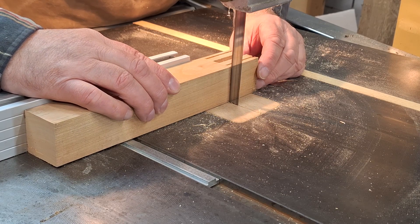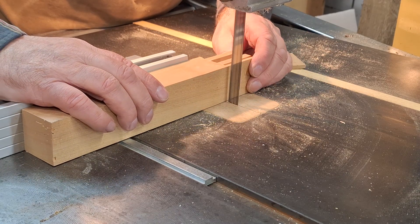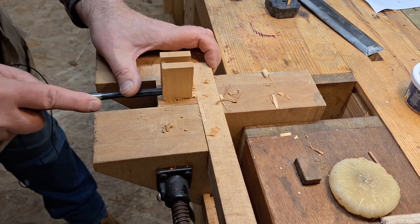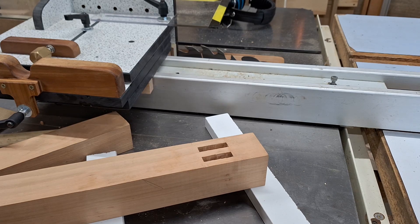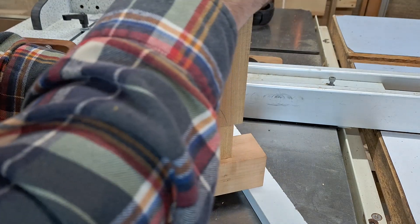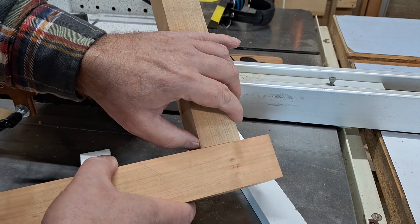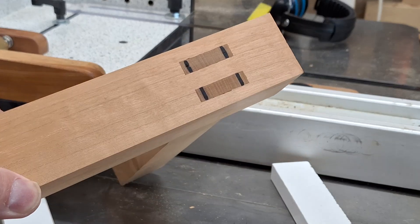This jig cuts the tenon cheeks perfectly, but of course I still have to cut the shoulders. If I have a batch to do, I might set up my crosscut fence on the table saw and then trim the width on my bandsaw. For this demonstration, I'm doing all the shoulder cuts on the bandsaw. I can finesse the shoulders with my miter jack if I need to. And there's the finished double tenon — I'm very pleased with that. Because there are two tenons, there's twice as much friction, so it is a bit tighter, which is also good, so long as it's not so tight that it won't go in. I've just split that — it'll have a bit of glue. But that's rather nice. And when that's wedged and cleaned up, that'll look beautiful.